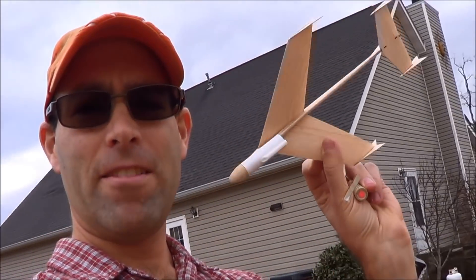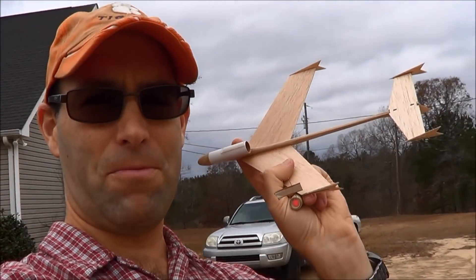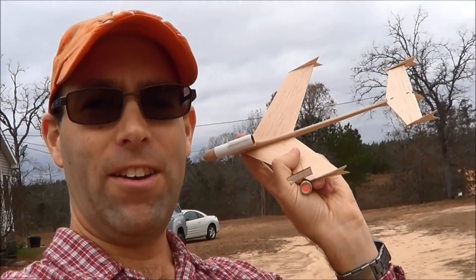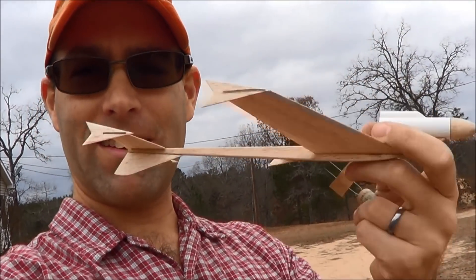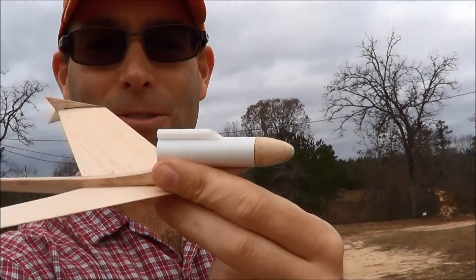Folks, we are out here with something that is very, very sentimental to me. If you're a rocketry nerd, you know what this is. If you're not, you have never seen this before — but look at it. It is so, so sleek, so very cool.